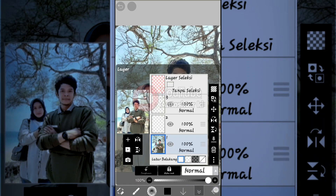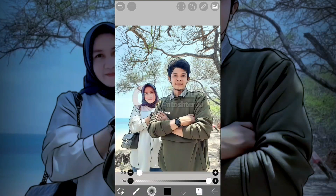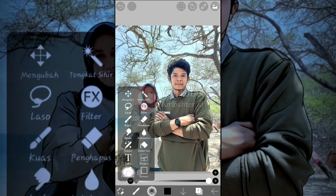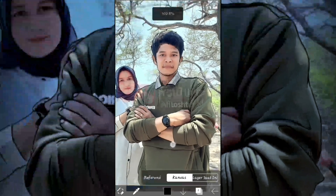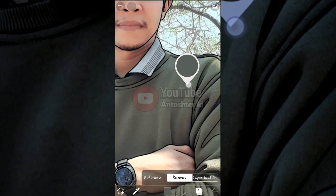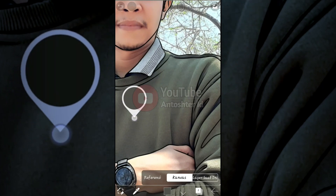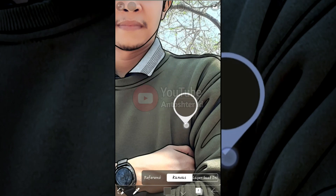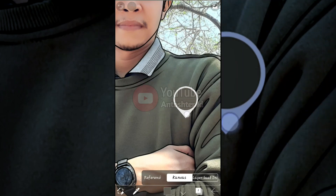After we add the new layer, go back to the reference material layer and raise its opacity back to 100%. The next step is to select the eyedropper tool to sample colors from the material to make the base color. The base color is up to you — use whatever color you prefer.